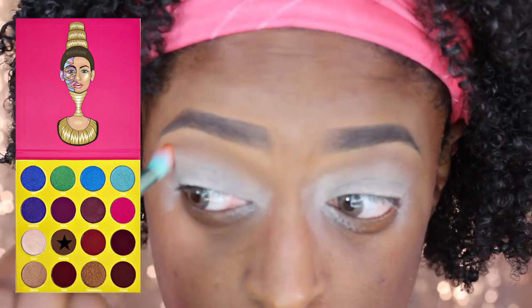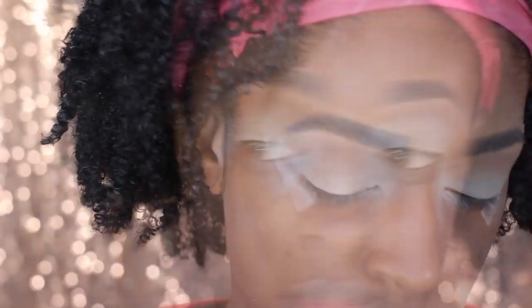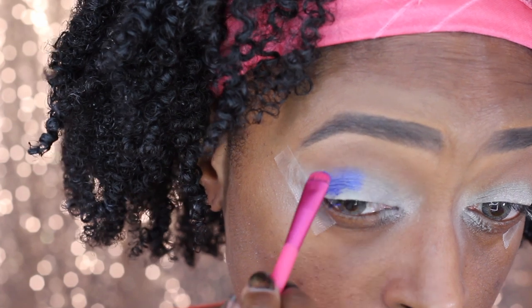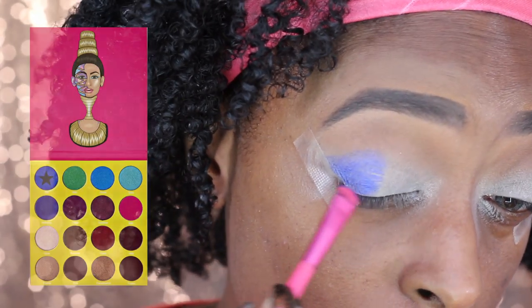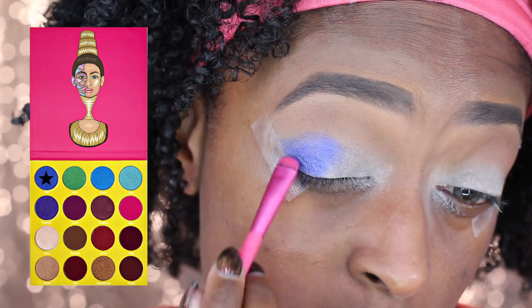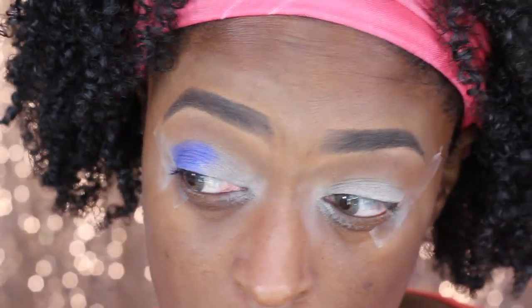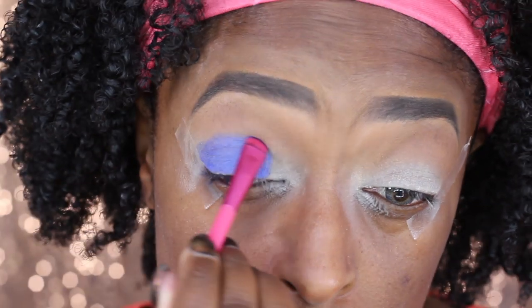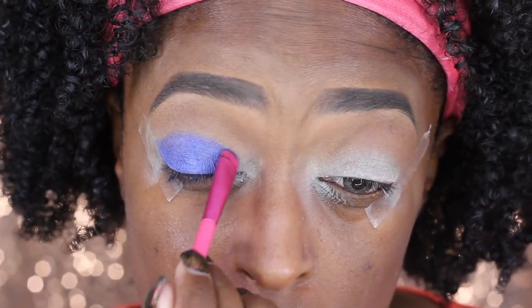I'm going in with the shade Burkina from the Mascarine palette by Juvia's Place and I'm just going to blend that into my crease as a transition shade. Then I'm going to go in with the next shade called Chi from that same palette and apply that to my lid. I wanted this look to be very simple — in the palette it looked kind of like a blue.